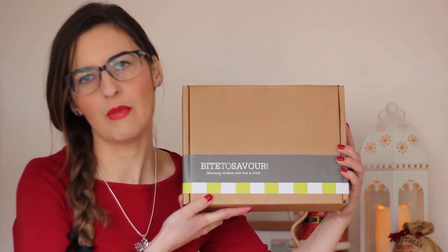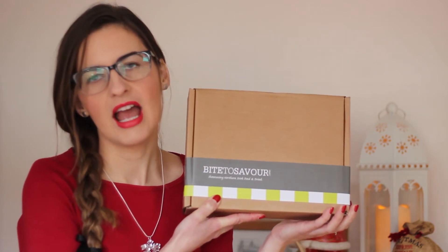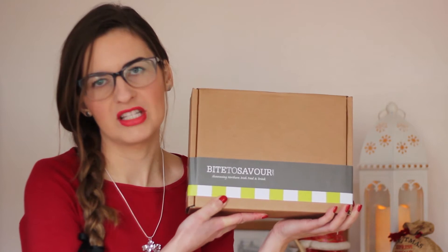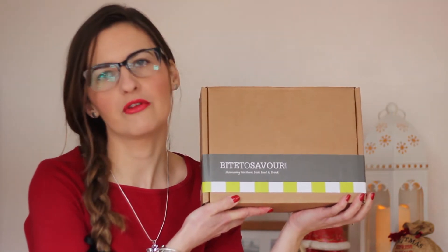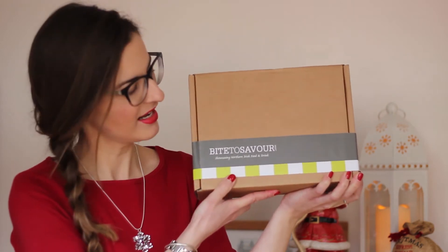If you subscribe to Bite to Savour, you get a box based on the season. They send out a box in summer, spring, autumn, and winter. So this is the winter box. It's available from the 1st of December, and I'm excited to see what's in it.